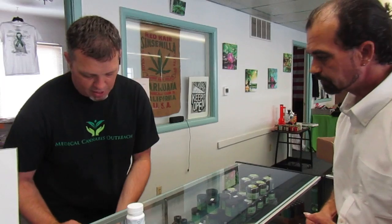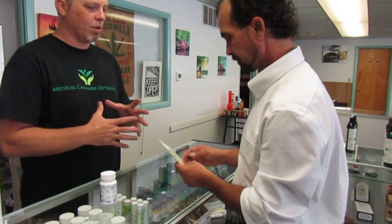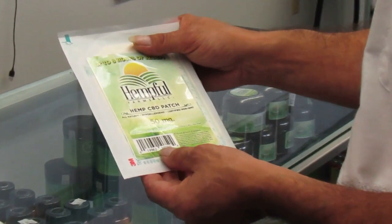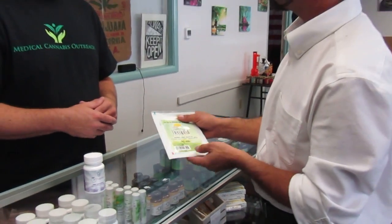If you don't feel like taking the tabs, we also have these patches. You can take these and put them on where your localized pain is — it'll treat the area around it. If it's too large a piece, you're welcome to cut it in half or quarter and put it in different places, because that is 50 milligrams, so you can cut it into smaller pieces.